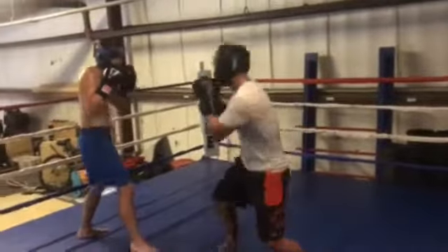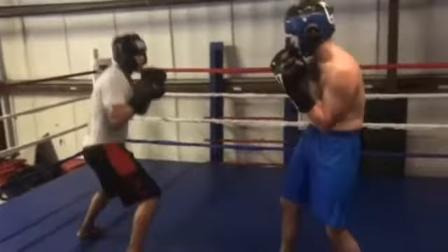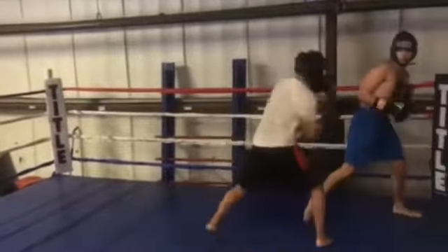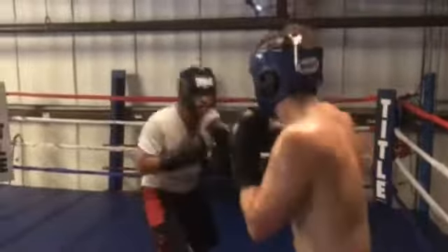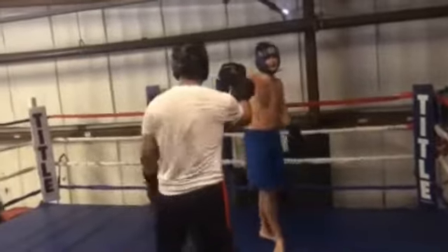That's it, but you've got to commit more to it next time. Ten more seconds. Ten, nine, eight, seven, six, five, four, three, two, one. And time.